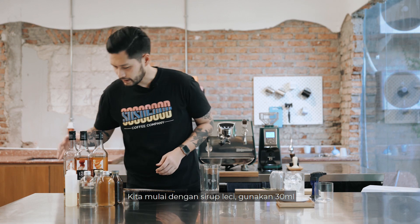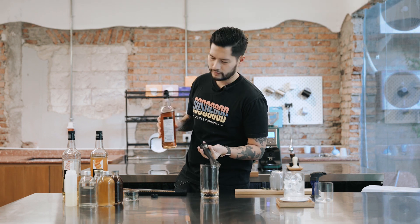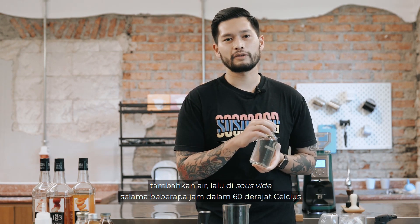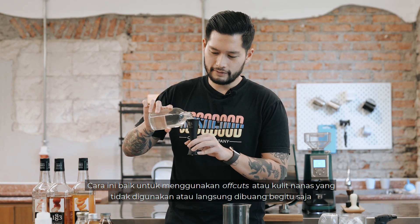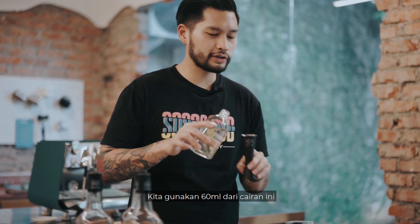While waiting for that, we're going to build our drink. We're going to start with lychee syrup — 30 ml of this. Then we're going to top this with a pineapple juice: we put the off-cuts and skin of pineapples, add water, and steep it for a couple of hours at 60 degrees Celsius. What you have is this clear liquid that smells and tastes like pineapple — quite a good use of cuts and skin from pineapple that you'd normally use for juice or other recipes. We're going to use 60 ml of this.